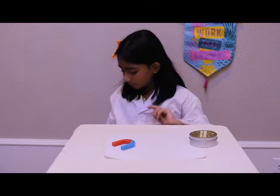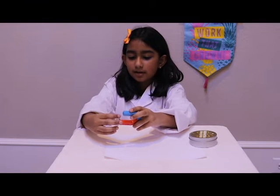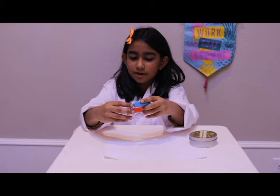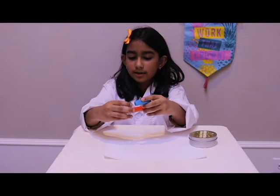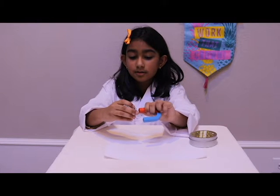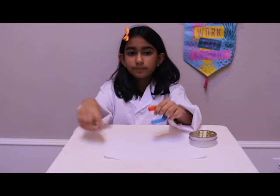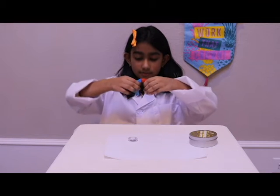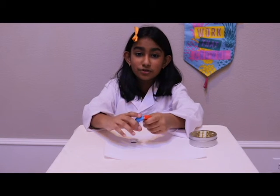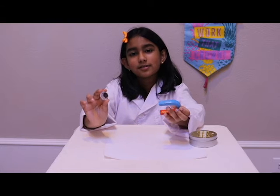Now I'll show you how one magnet can attract another magnet. Look — it attracts! But if you put it this way, it doesn't attract — it tries to come apart from each other. It's not letting me put them together. But this way you could not take them apart. Did you know that if you break a magnet in half, each half will turn into a new magnet with a north pole and a south pole? It's a cool fun fact that you can use to surprise your friends.